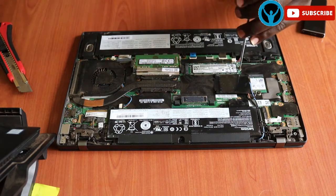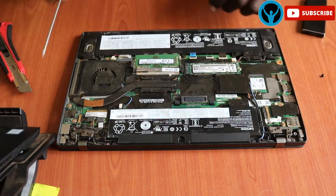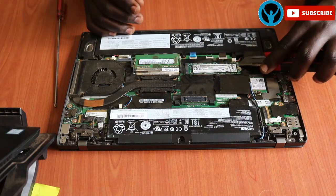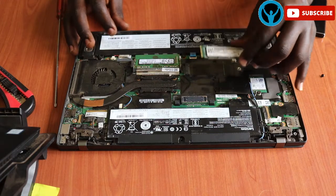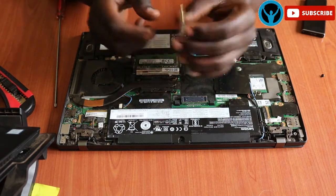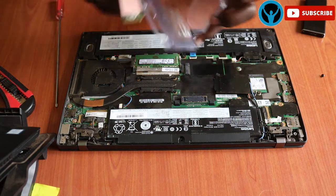This is our solid state drive — it's a small chip but it contains a lot of data. We can just unscrew this gently, put the screw aside, get our tool, and pull it up a little closer then pull it out slightly and gently. This is the hard drive which needs replacement; this one was a bit corrupt so I needed to change it. I'll put it aside and get my new one.